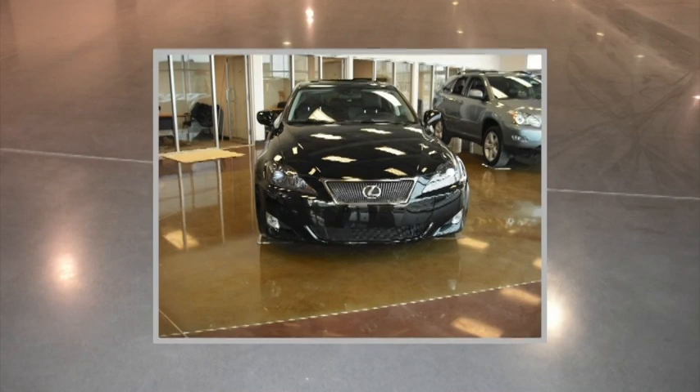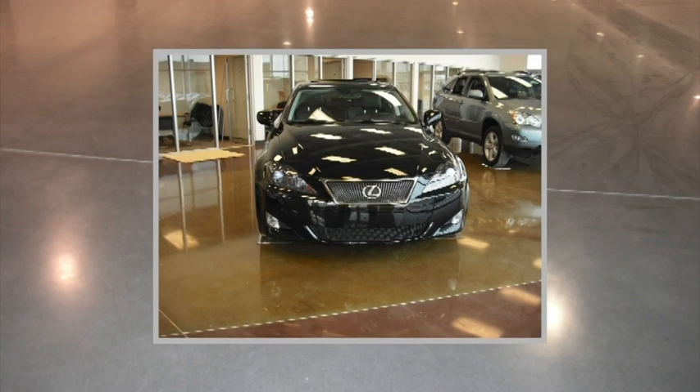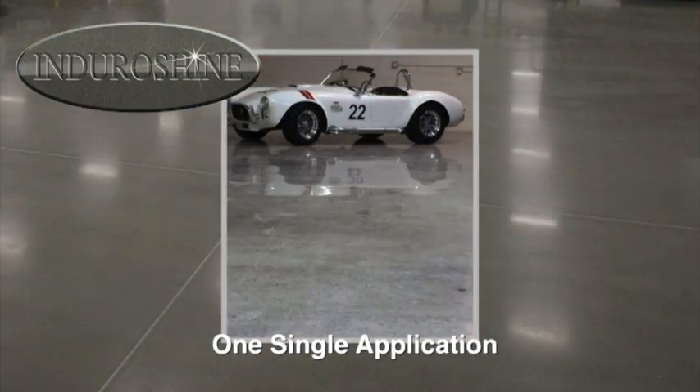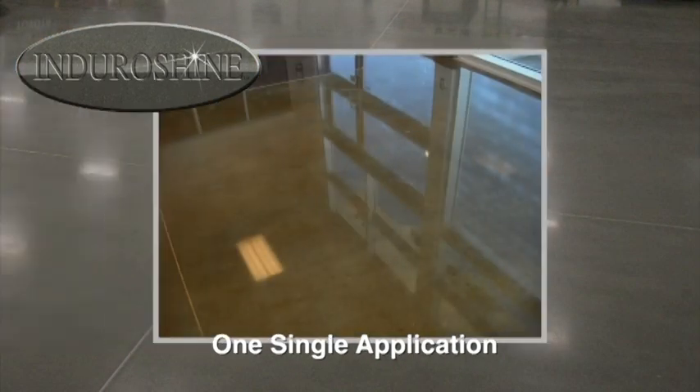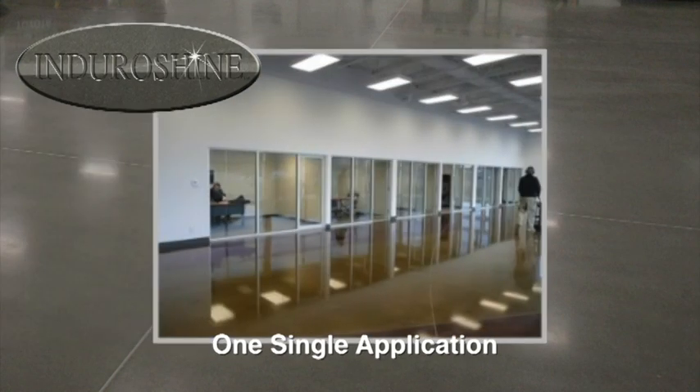With an EnduroShine polished concrete floor, durability and sustainability are established. EnduroShine only needs to be applied one time, followed by routine regimented maintenance. With the EnduroShine system, there's no chance of costly failures due to moisture migration and subsequent flooring adhesion problems as often found in typical coating applications.